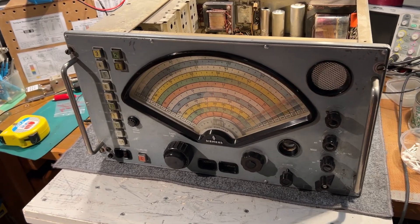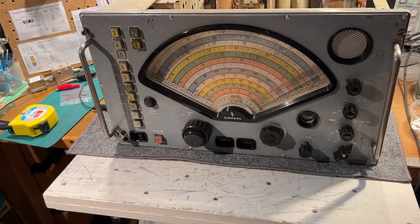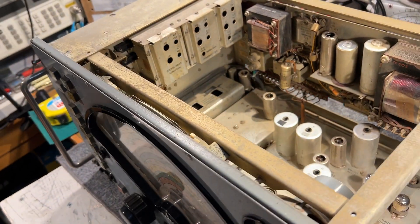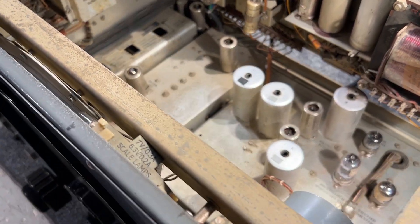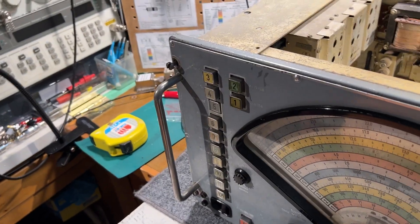This is a Siemens E310 communications receiver, late 50s, early 60s I think. It's in for refurbishment — there's a few tired-looking components in there and under the chassis, and the band switches probably need a really good clean.